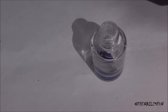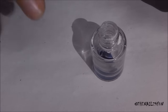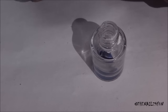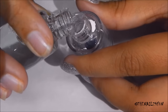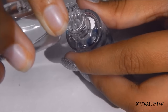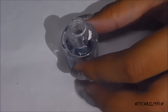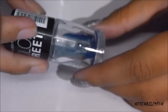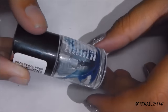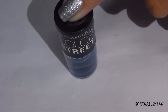Then I'm going to take this clear top coat and drop it directly into the bottle. You're also going to need a white sheet — I'm using one because it's a nice background for my videos and also for swatching, like I showed earlier. I'm just going to pour this in and then close the bottle.